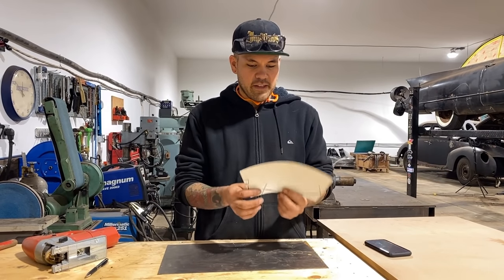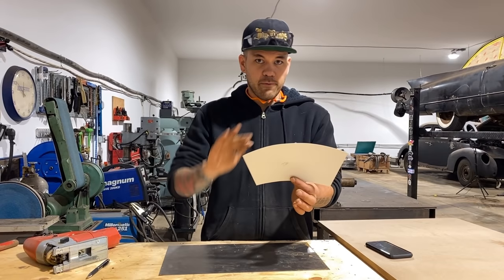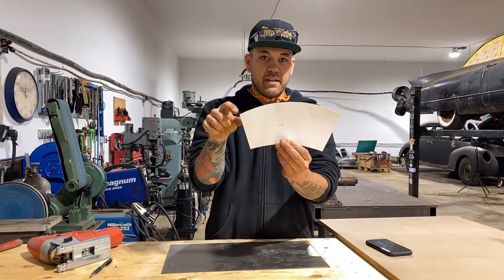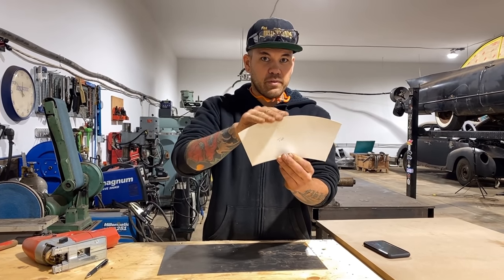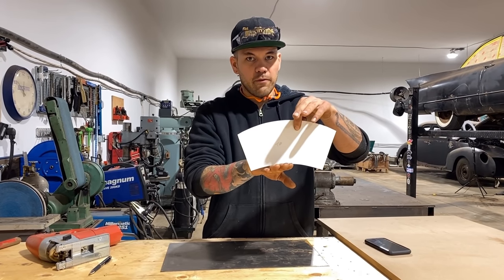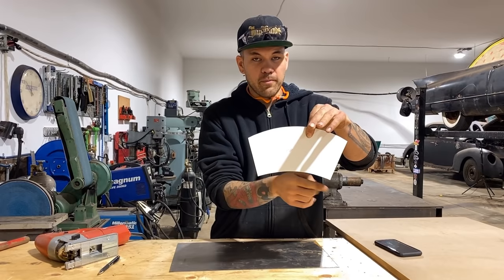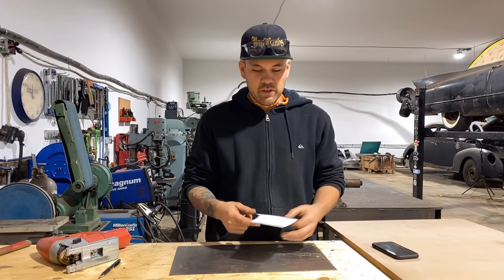What I mean by shrinking and stretching is: say this is our template — if we had a flange here and wanted to bend it down, because the arc is going outward there's more material on that flange than along the broken edge, so it would have to shrink to complete that 90-degree turn. Conversely, if the curve is getting smaller, there's not enough material in the flange to make the bend, so as you hammer form it will actually stretch — which is exactly what we're going to demonstrate with the bead roller too.